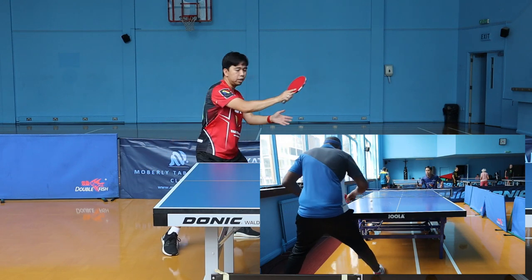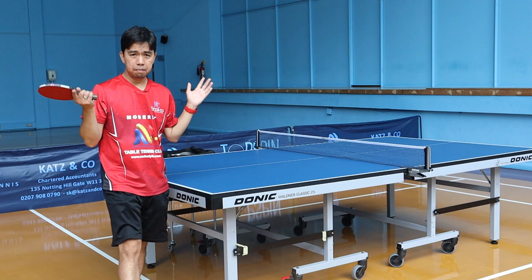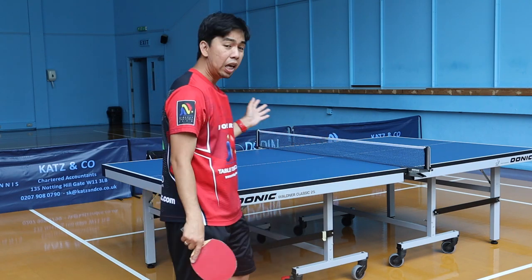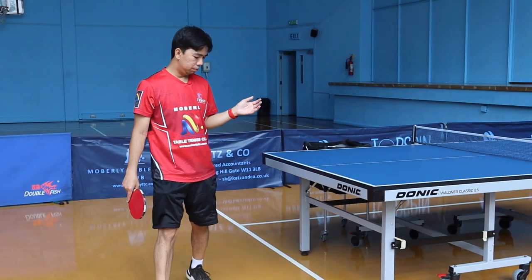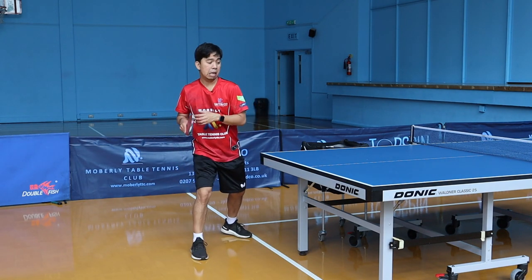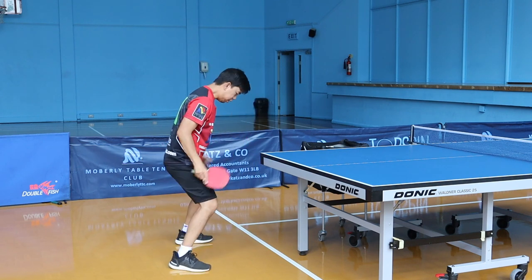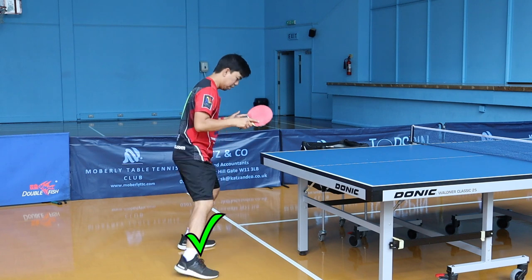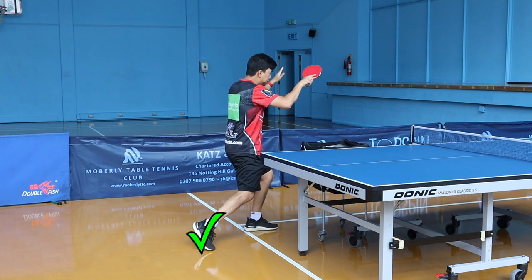For the common mistake: some people don't do the footwork properly. When they do the explosive shot, mainly they just turn like this and only use the arm. You don't want to do that. Make sure you use your body to turn and your leg position to get your balance. From right to left transfer, make sure it's not just going like this and hitting. You need to turn around using your hips and explode the power. That is the proper technique for the explosive shot.